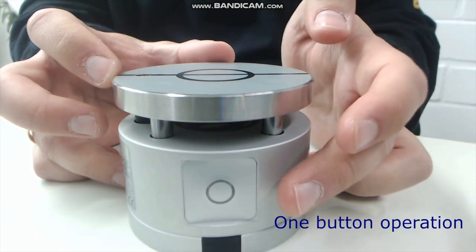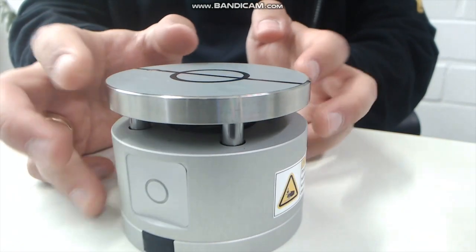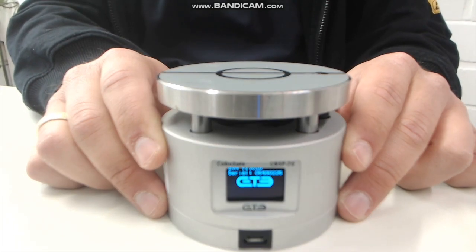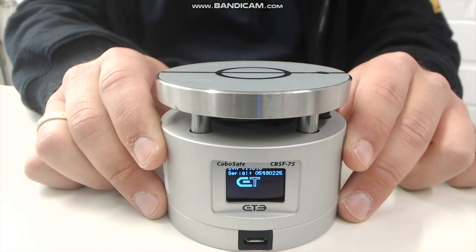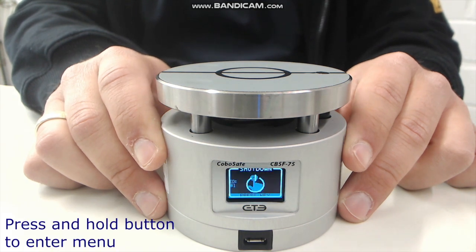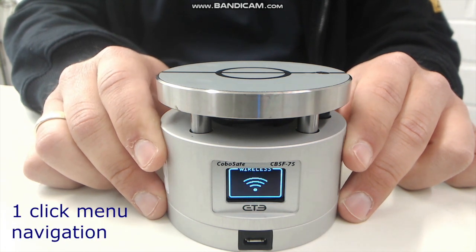This device can be operated easily and intuitively with only one button. You press the button to switch on the device and hold it down for a few seconds to get into the menu. Through further short pushes you click through the menu. Keeping the button pressed for a longer time opens a menu item.